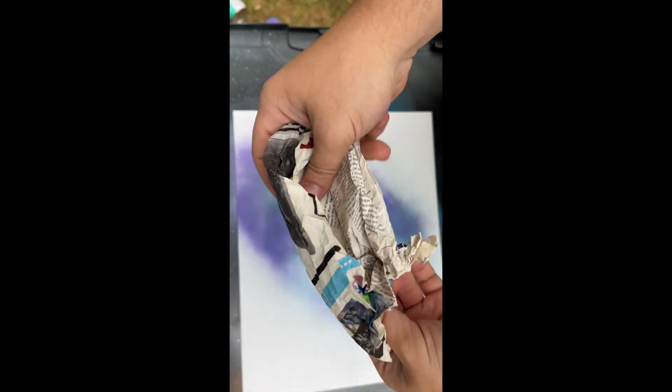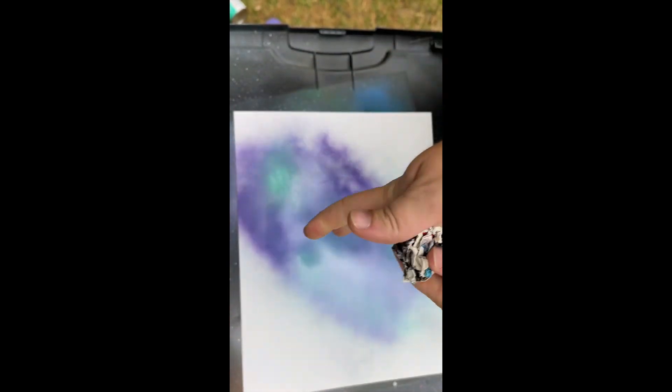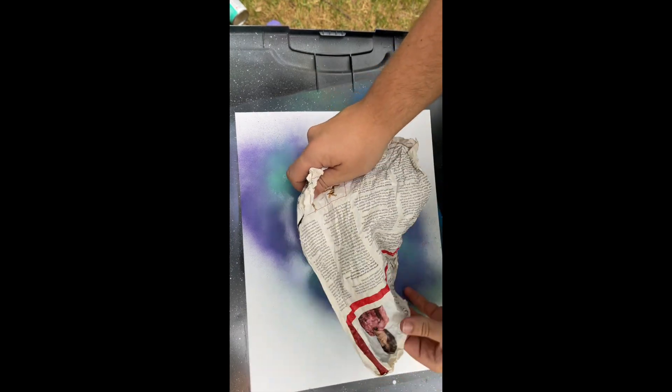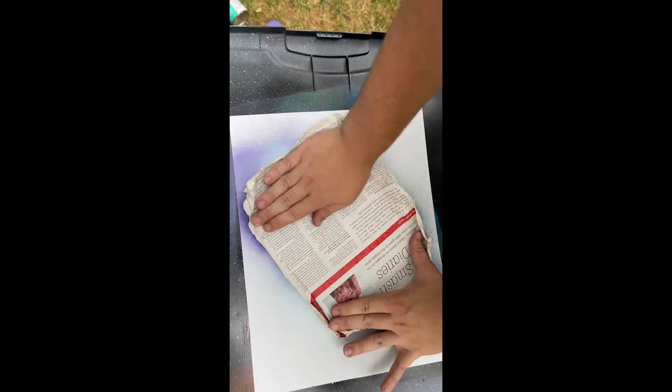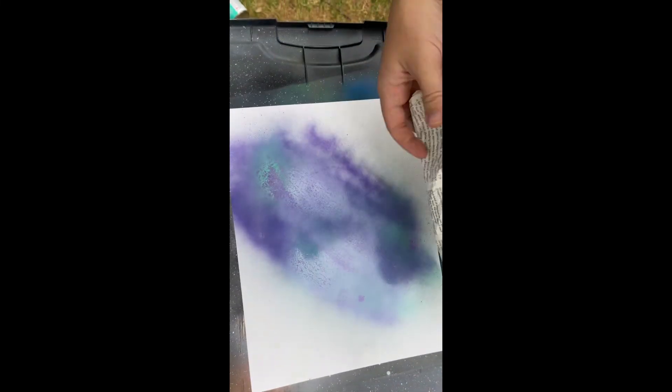I like to let it dry a second. I think it gives it a better texture. Take some old paper around for it, get scratches across it. Lay it down. Do it a few times.